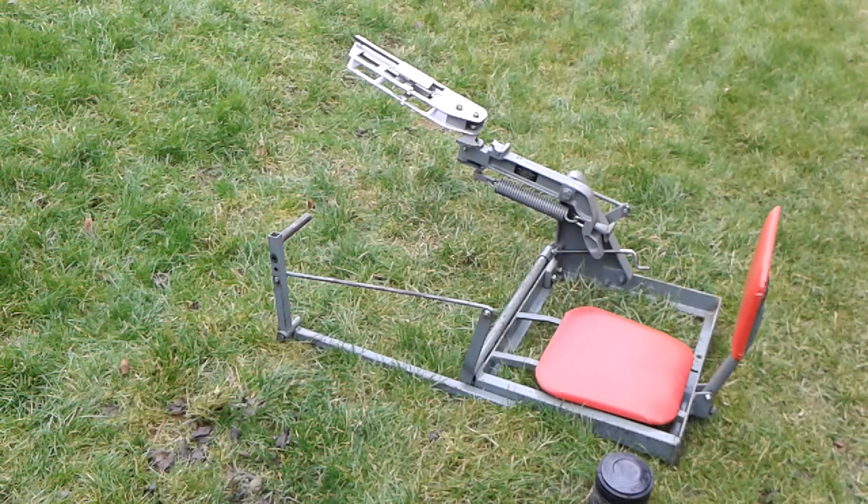My name is Andrew Warne, HowToBreakClays.com. This time I'm going to show you how to use a Bowman pedal trap.